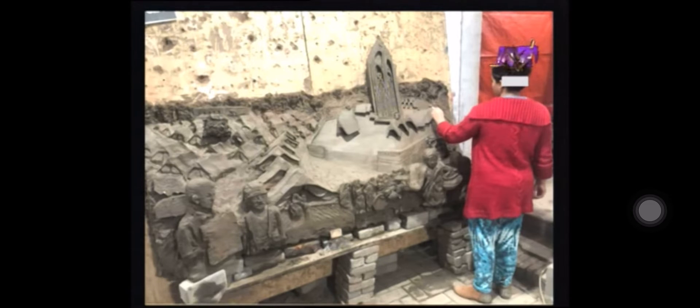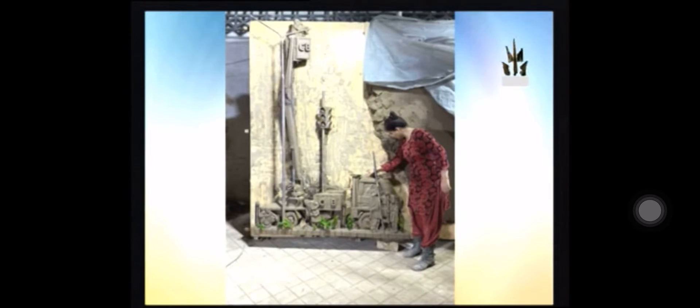How long does this mati work last? When it rains, it will deteriorate. But since you say it is in Rawalpindi on Mall Road, when it rains it won't survive. Yes, so I changed the medium. After die casting, a different medium is added — whether it's metal, fiber, stone, or anything else.